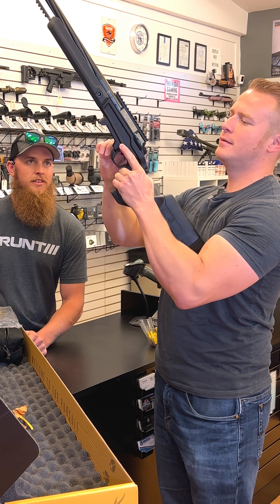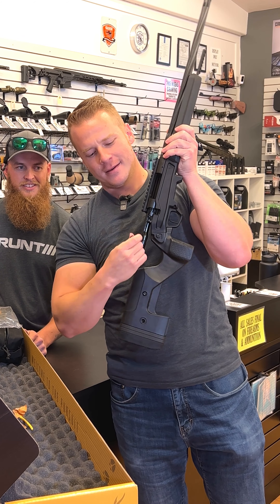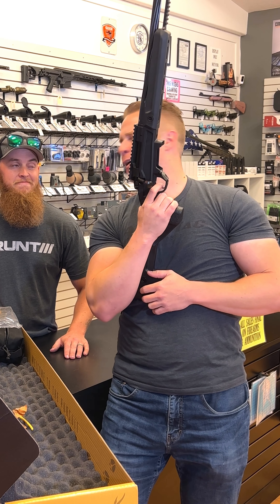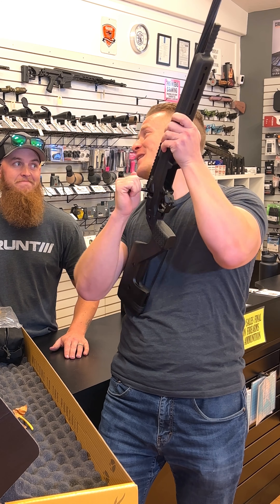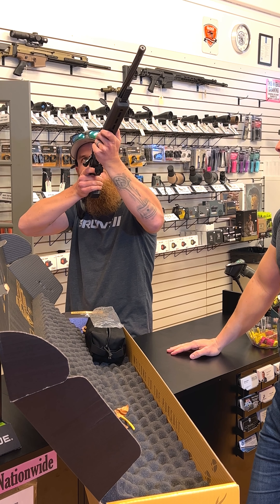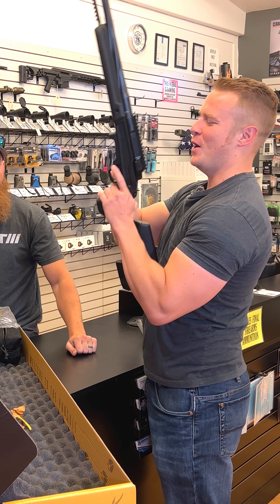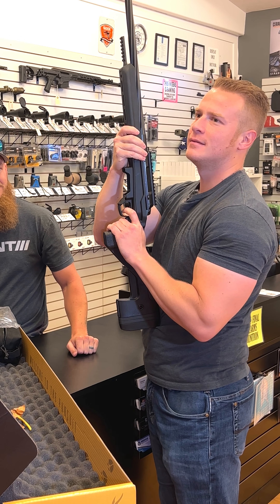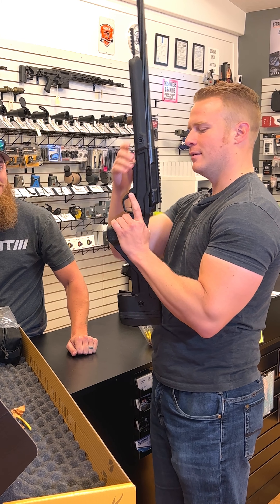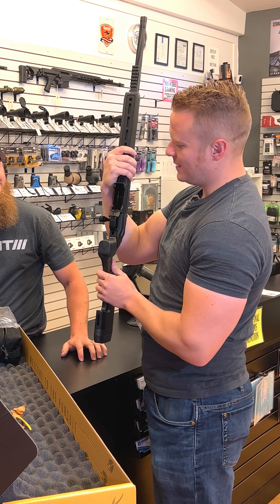Let's get the bolt in there. It's smooth, guys — look at this. It's smooth. That is crisp. I'll bet it's right around 3.5 right now. Most TriggerTechs are adjustable — about 90% of them — down to like a 2. Even the one in my AR is set at 1.5. That is so nice.